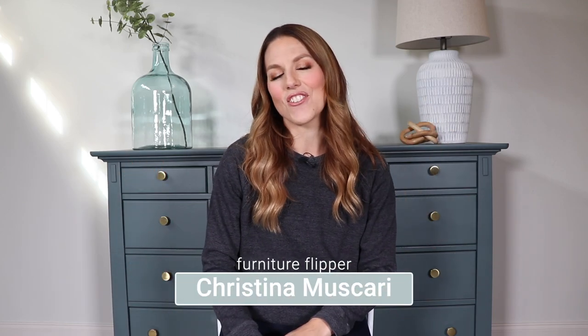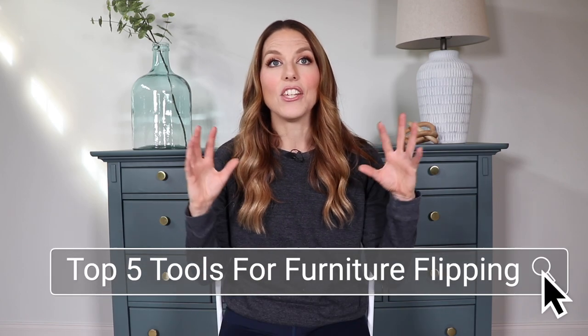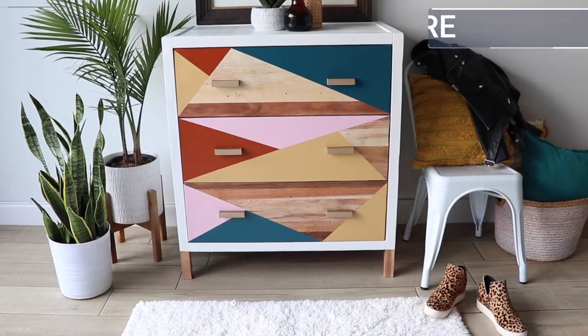Hi everybody, it's Christina from Pretty Distressed. In today's video, I'm going to be sharing with you guys my top five favorite tools for furniture flipping. You can use these tools to really level up your makeovers and I'm going to be showing you the tools, how I use them and some of the incredible flips that I've done with them this year. So if you want to see my five favorite tools, just keep watching.